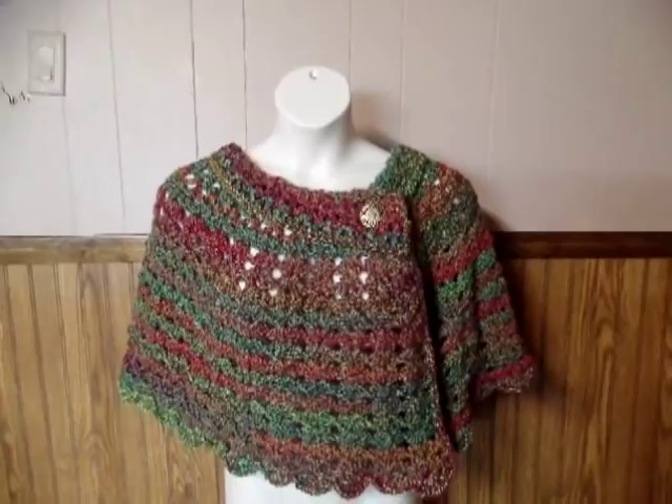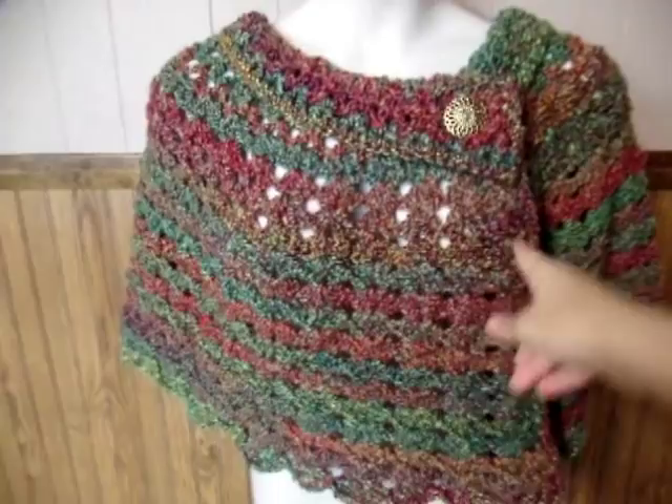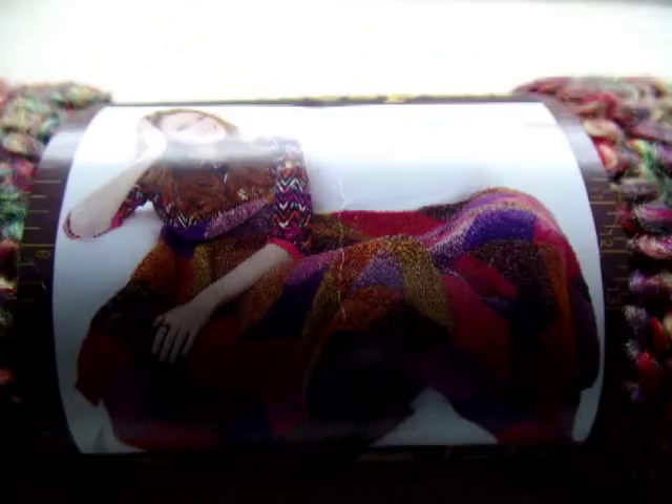Hi everybody, it's Crystal. Today I'm going to show you how to make this cape with the collar on it. It's really pretty easy. It's made with the V-stitch and you can adjust it and make it longer or shorter depending on how you want. I use a Lion Brand homespun yarn, which is like a bulky yarn, and you're going to need about 600 yards, give or take. So let's go ahead and get started.